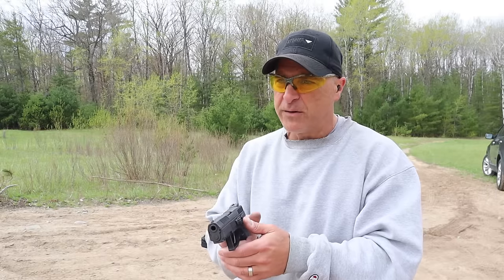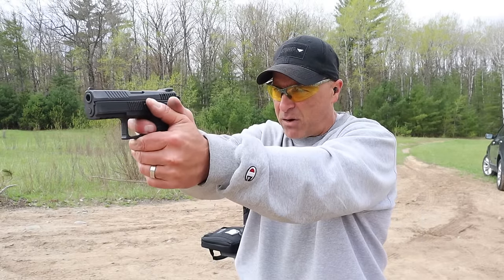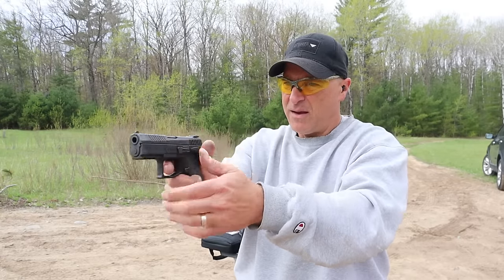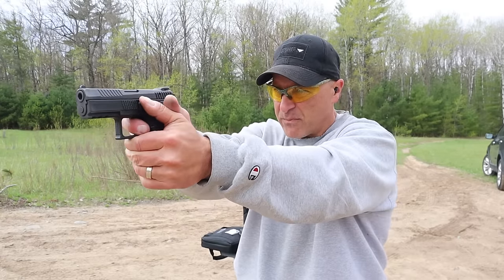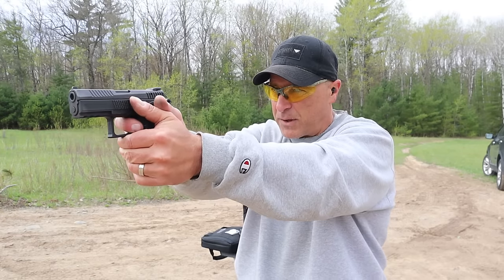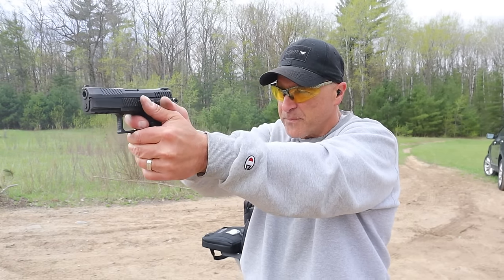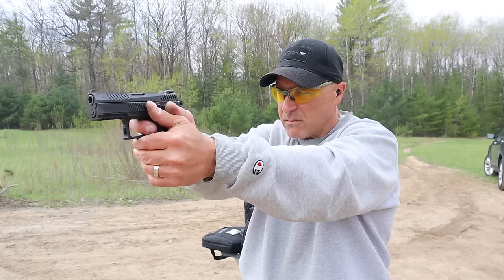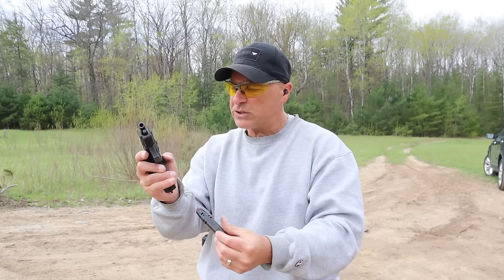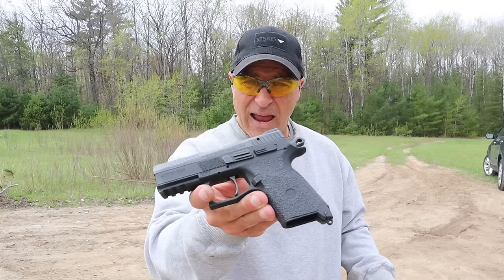This first shot will be in double action — I want to check out that pull. Not bad, let me try that again. I'm shooting better in double action with this thing than I expected, even though I complained about the heavy pull. There it is — CZ P07.